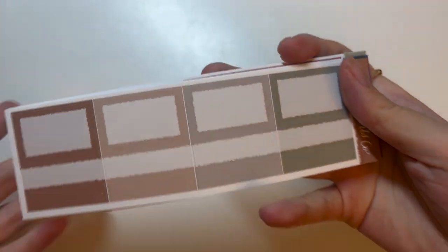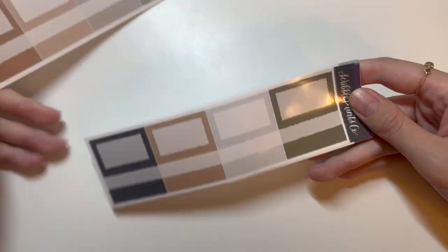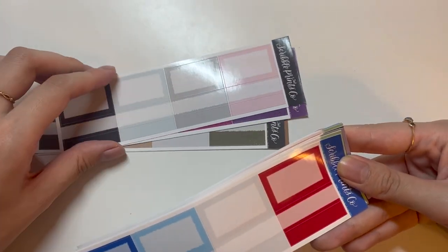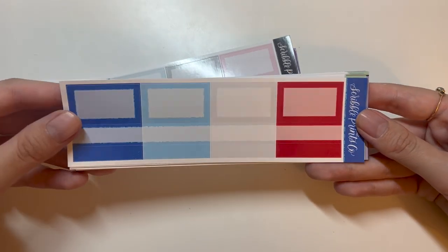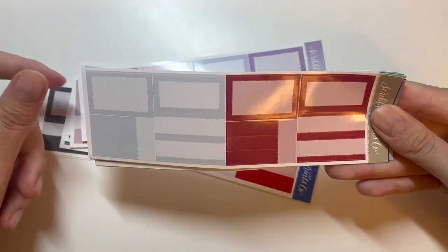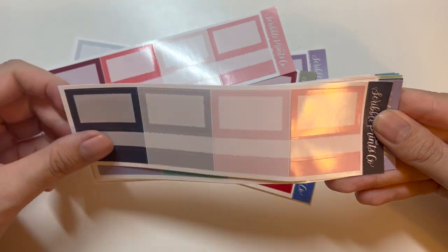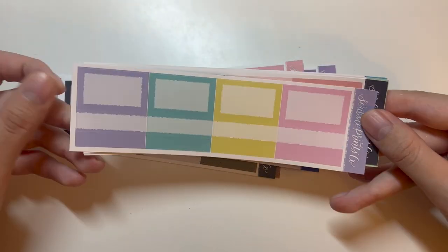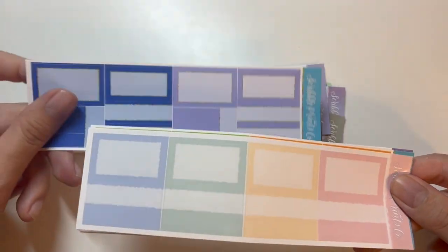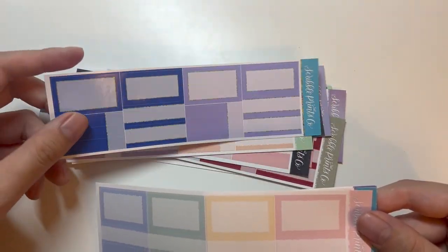I feel like I could mismatch these washi tapes and layer my foil washi tapes on top — that'd be really cute. The box samplers are quarter boxes and half boxes, all in glossy paper — different colorways including a gelati kind of color. Everything from Scribble Prints Co seems to be glossy except the full box extenders, which are premium matte.